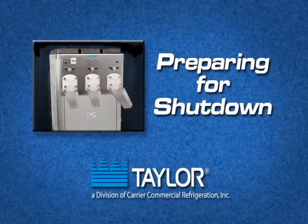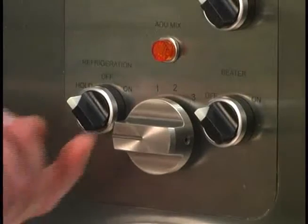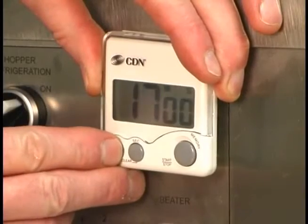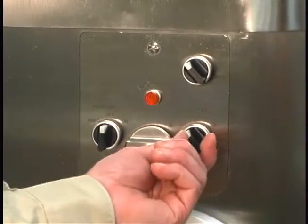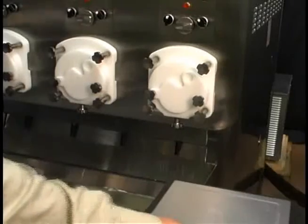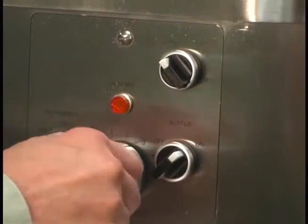Preparing for shutdown. Perform the following procedures to remove the remaining custard in the freezing cylinder when there is mix in the hopper. Place the refrigeration switch in the off position and set the timer for 20 minutes. This allows the freezing cylinder enough time to warm before you remove the remaining custard. Place the beater switch in the on position. Open the dipping cabinet lid and attach the chute. Turn the flow control knob to 5.